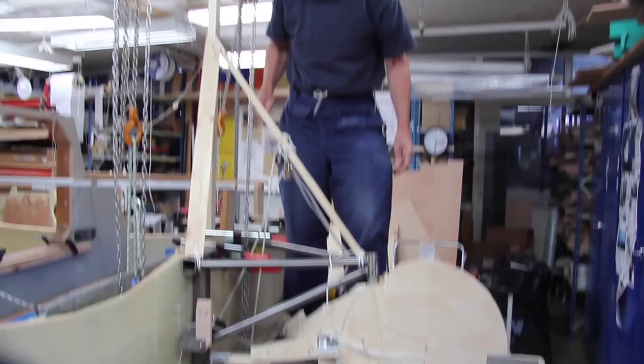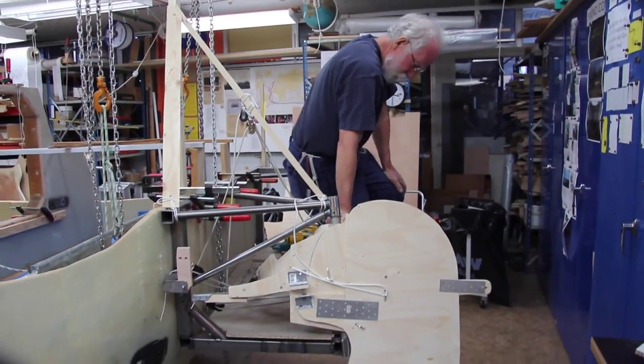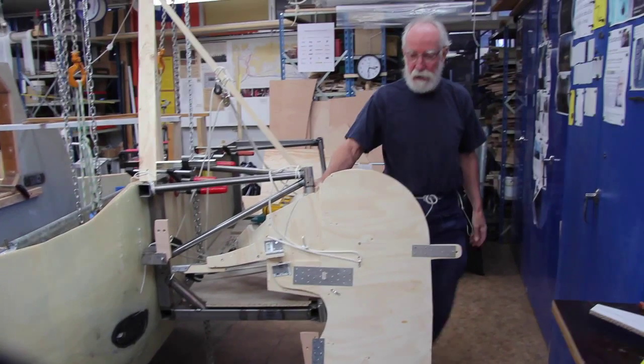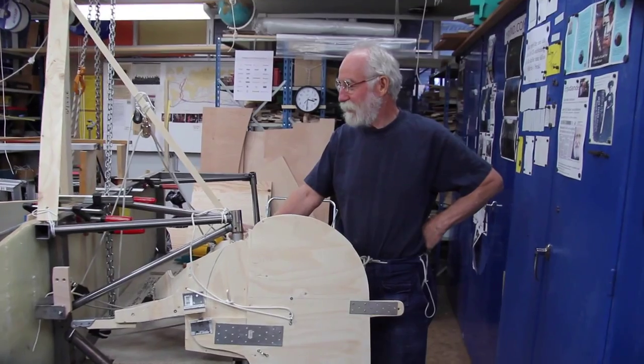So, this is a little bit about the steering system. Of course, this whole contraption got too heavy, so we start from the beginning again and make it total composite.